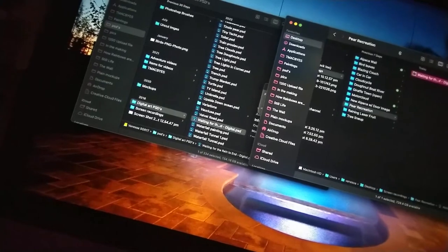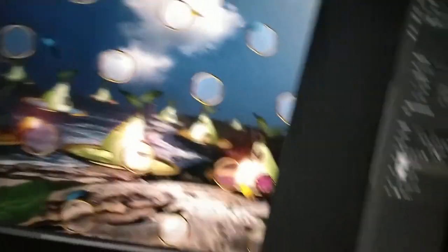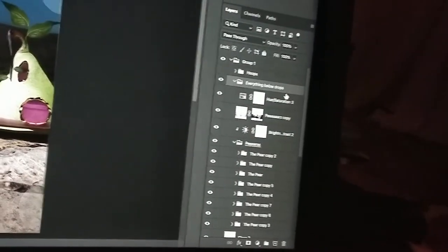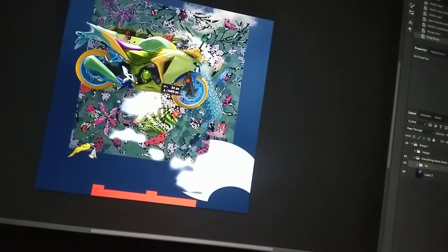All right, we are starting. This is the fifth artwork today. Delete everything. I only wanted the pen.